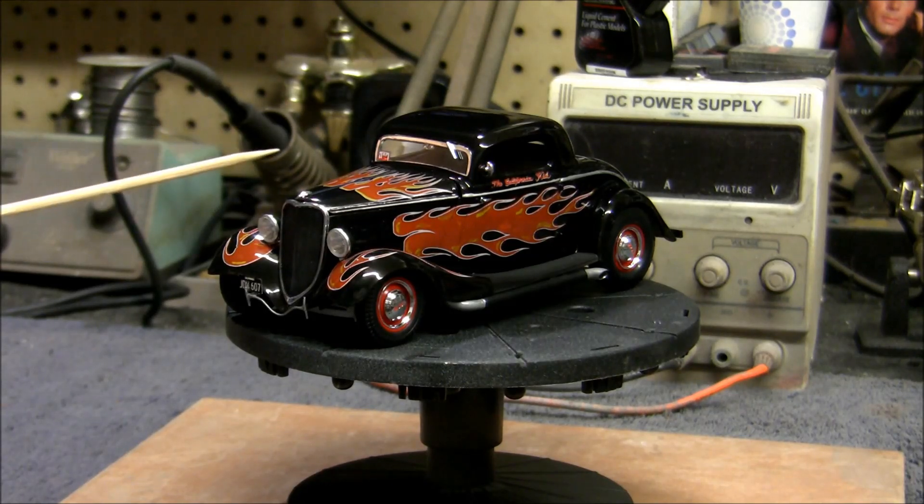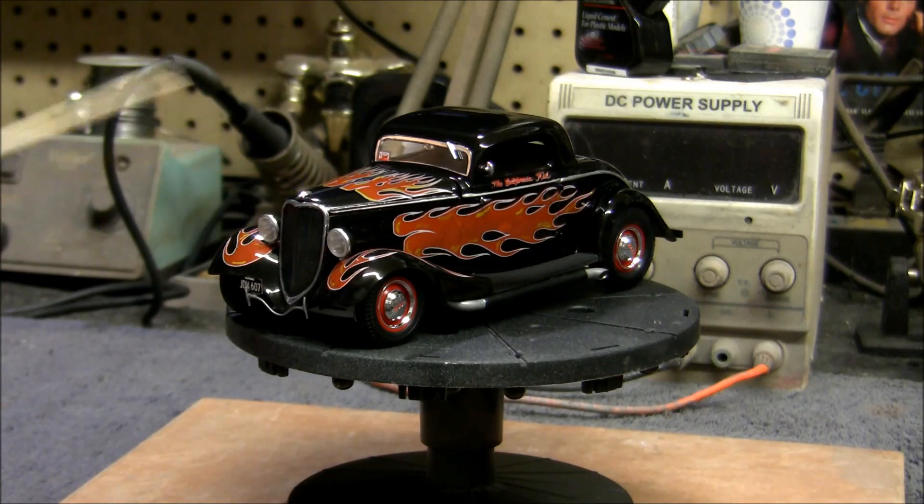The basic kit I started with is the ZZ Top Eliminator kit by Revell, originally put out by Monogram in 1/24 scale. That's the basic body, the chassis, the running gear, the rear end, the front suspension, the engine, and most of the other stuff — including the interior. So that's all from the ZZ Top kit.